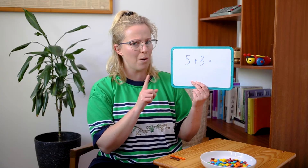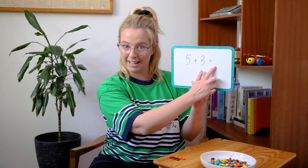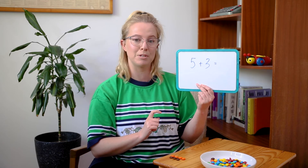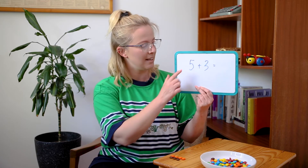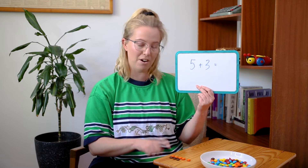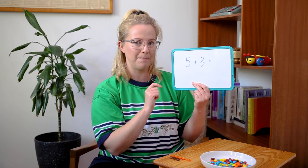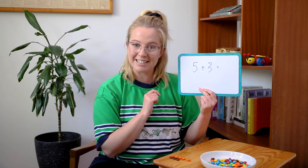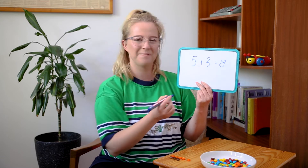Here's our next one, and this one is quite similar to the one we just did. So this one is five plus three equals. I've already got my M&Ms laid out from before where it was four M&Ms plus three M&Ms. So what I'm going to do is add just one more M&M to my orange line to make up the five. Now I have five orange M&Ms plus three brown M&Ms in front of me. Count with me: one, two, three, four, five, six, seven, eight. Awesome — so five plus three equals eight. Well done!